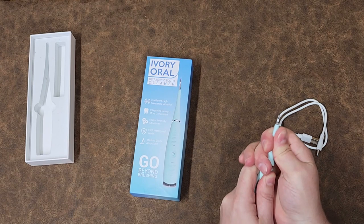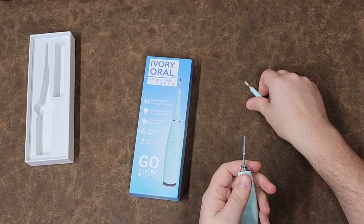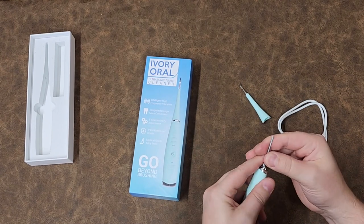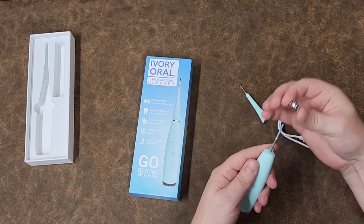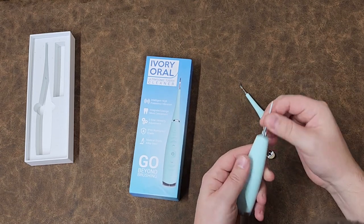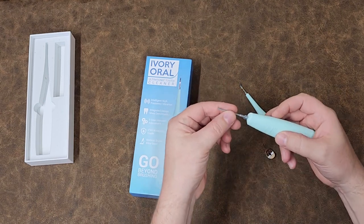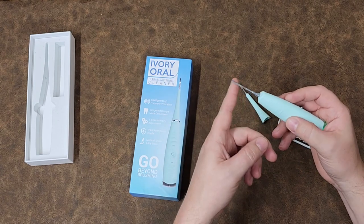I was able to just pull the tip off, so here you can see it's a very soft pop metal that goes down there. It's clearly very soft — I'd say this is maybe even good for a lock pick or something. It's wild that that's what they came up with.